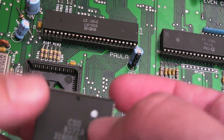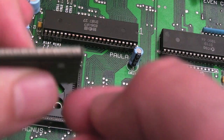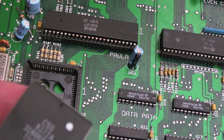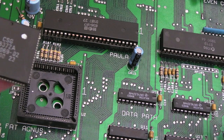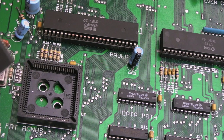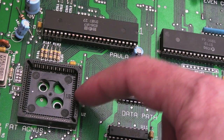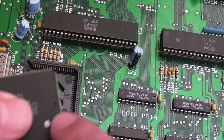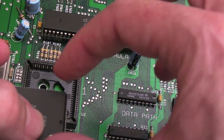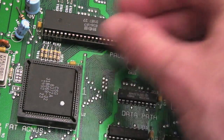I had one of those camcorder moments where I forgot to press record - I actually pressed stop. So you can see we've got an 8372A here. It's worth doing this on an ESD mat and wearing ESD wrist straps when handling these chips. Pin one is on this side of the socket - there's a little chamfered edge and a pin one marking - so it needs to go this way into the socket.